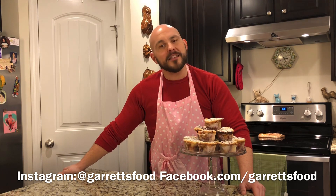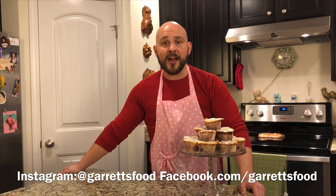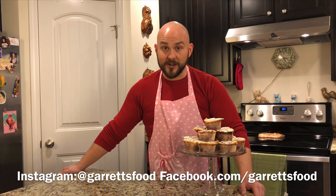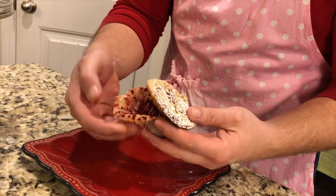If you'll please like and subscribe to my YouTube channel and like and follow on Facebook and Instagram, I'd appreciate it. I love cooking for y'all and look forward to being with you again. Have a good day — bye bye! I've been waiting all day for this.